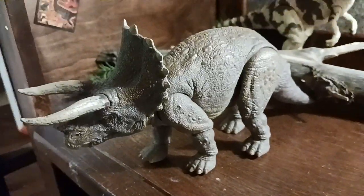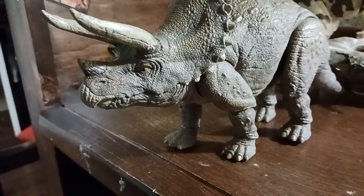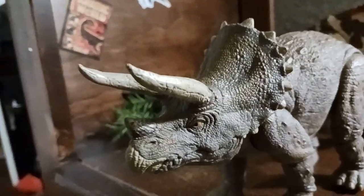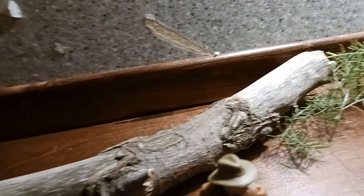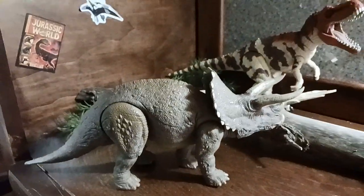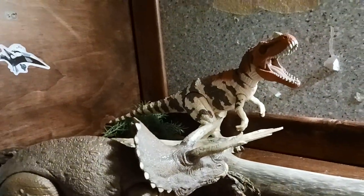Here we have the new Hammond Collection Triceratops — really nice figure. Love it. I like the details like the scales, the cracked horn. Here we have my new log prop. I wanted to do a scene like with the Gallimimus, which I'm pretty sure I'll get soon.